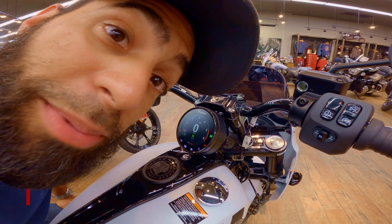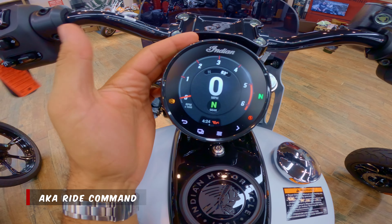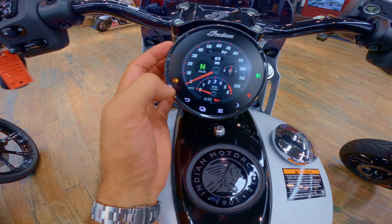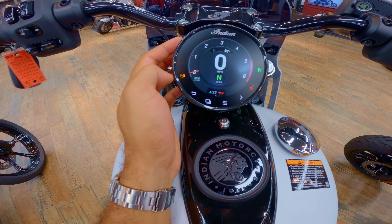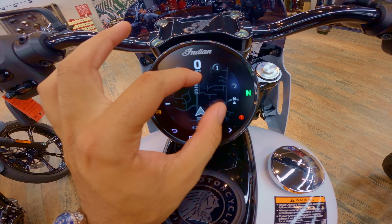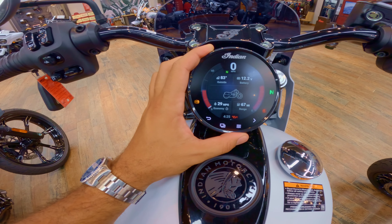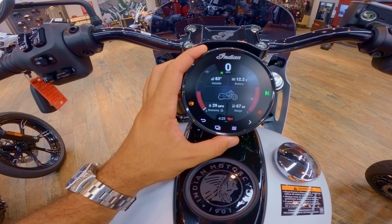Let's take some time to talk about this tech package. Four-inch digital display — you can swipe up, swipe down, change the different ride modes. It has gear indicator, RPM, fuel gauge, and speed. Click this button and you can switch to a built-in map with GPS — zoom out, this is built-in, not connected to a phone. Click around and you've got bike stats: voltage, outside temperature, fuel economy, and how much range you have left.